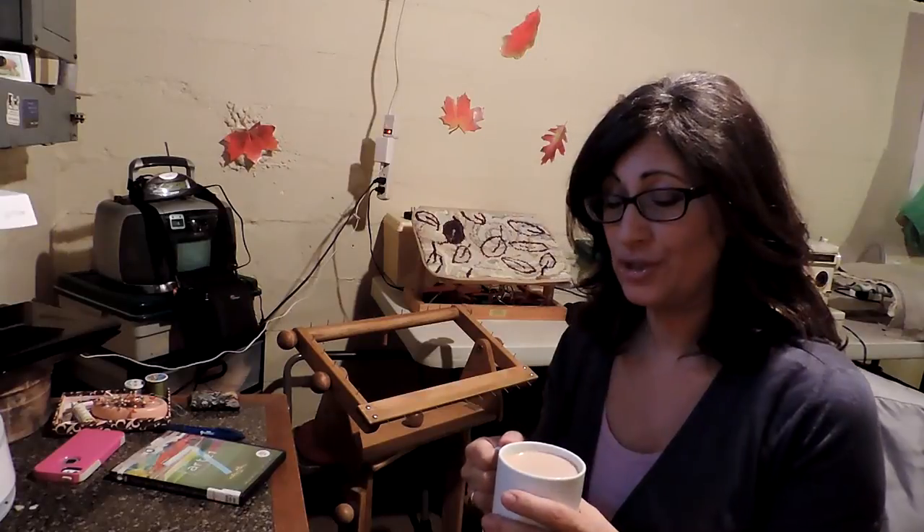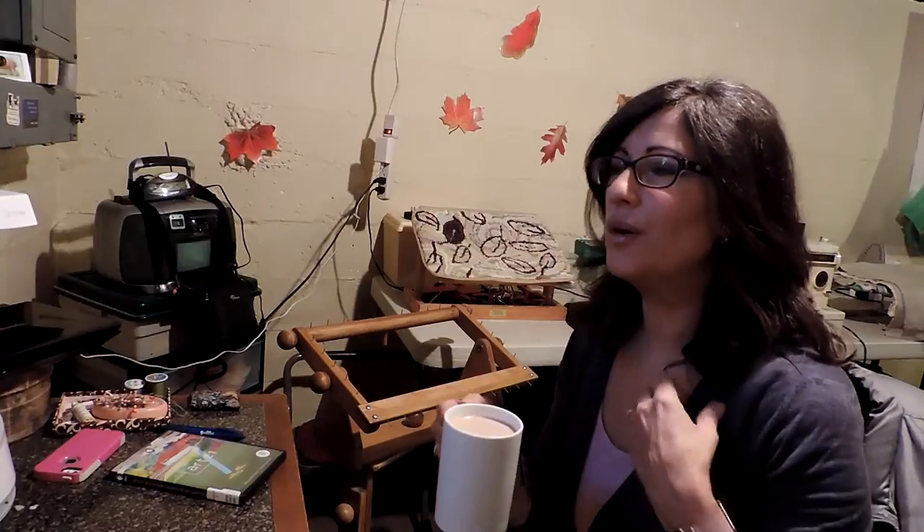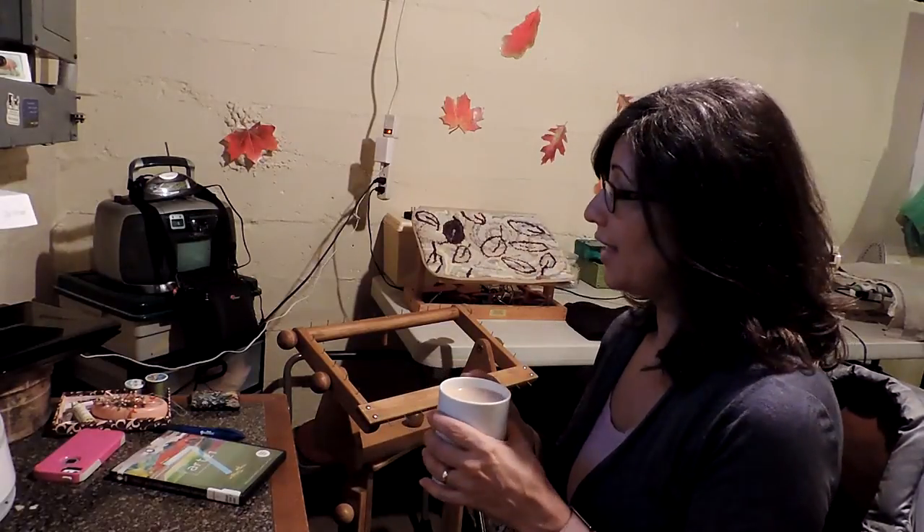Hi, welcome back to my Rug Hookin' Talk Show. It's been a while — a few days since I've uploaded. I've been hooking away. Let me just introduce myself to those who might be tuning in. My name is Annette and I've been a rug hooker for over 20 years. We're just sharing with each other through this talk show. We are members on Rug Hookin' Daily, and there's a bunch of us who meet through Cyberland on the show. We rug hook solo, but we have a nice little group when we get together.